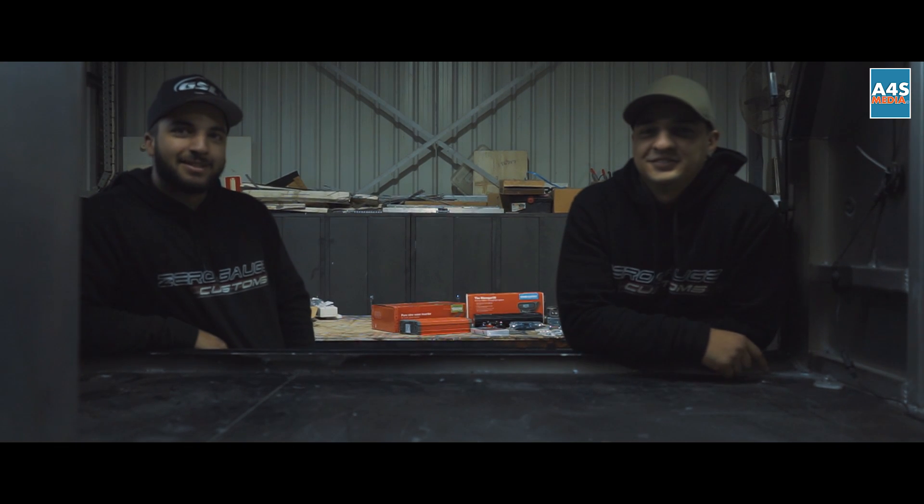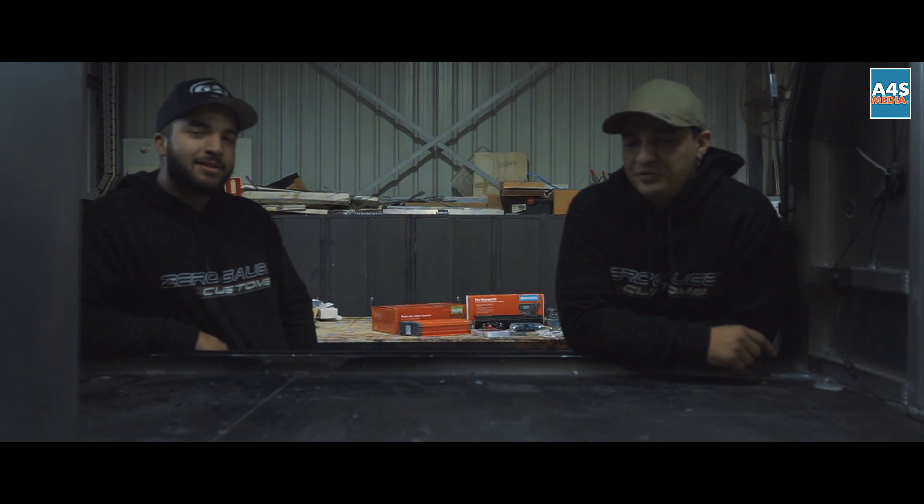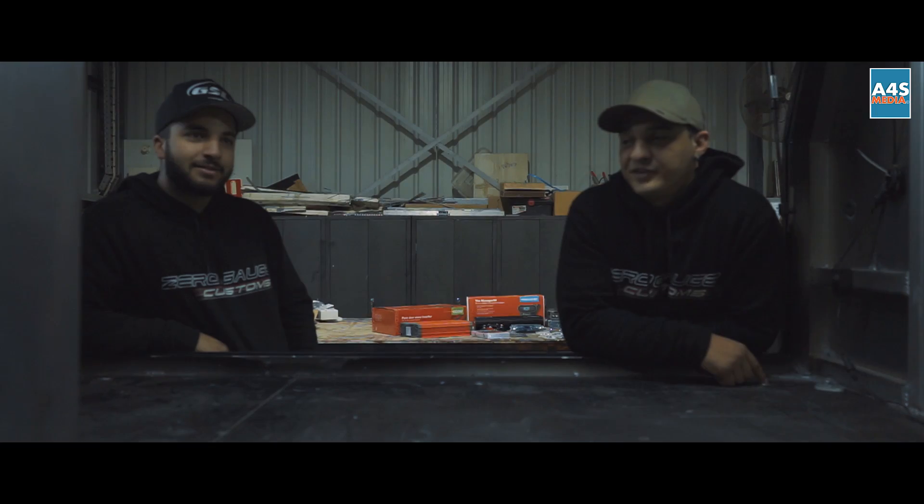Hi, I'm Zach. Dennis. We're from Zero Gauge Customs. We're doing a canopy fit-out here for one of our clients.